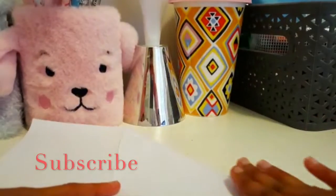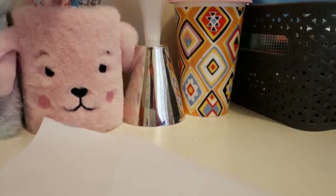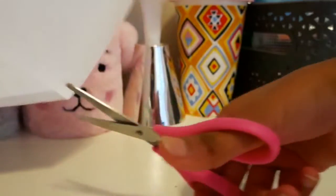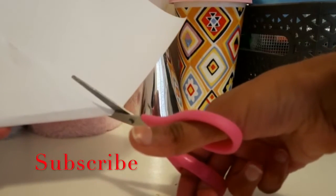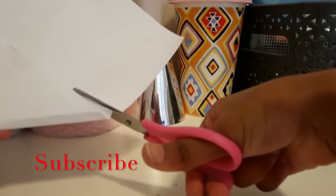Just straighten it and you got this. Then you want to cut this side off. If you need some adults to help, then you can go get one. Open it up and then you want to fold this again.